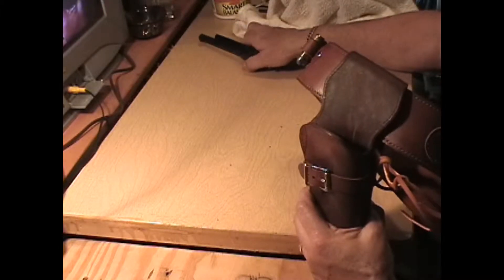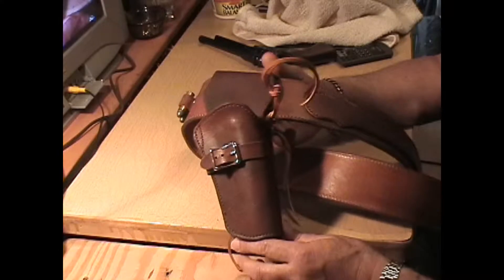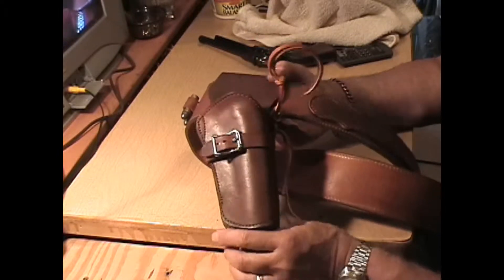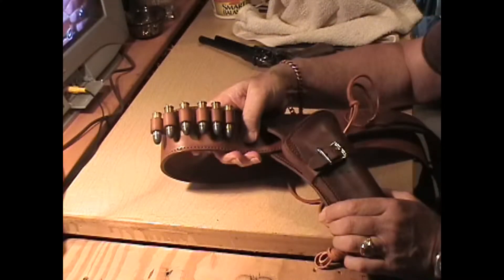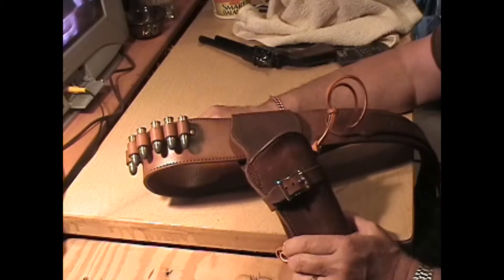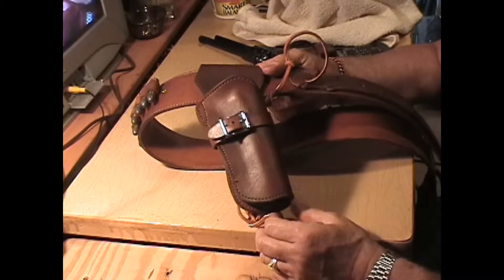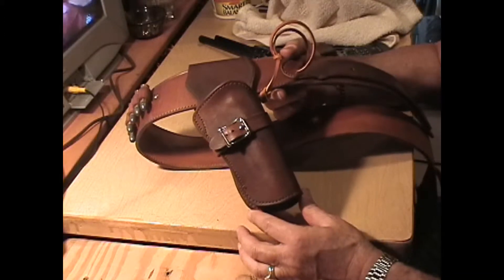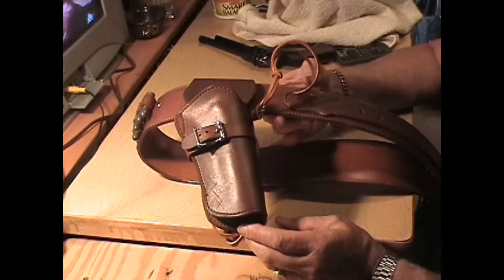This gentleman does not yet have a .45, and he is up in Canada, where it might be difficult for him to get one. So he wanted a gun belt with .45 caliber bullet loops on it for someday when he gets a .45, because he wants to do cowboy fast-track action. But he has a four-and-three-quarter-inch barreled Heritage Arms .22, so I made him a holster for that gun.